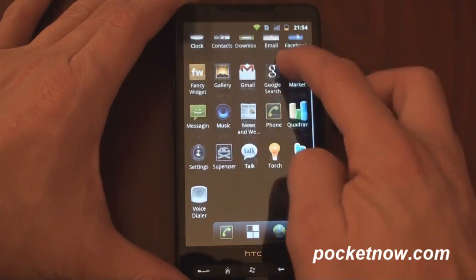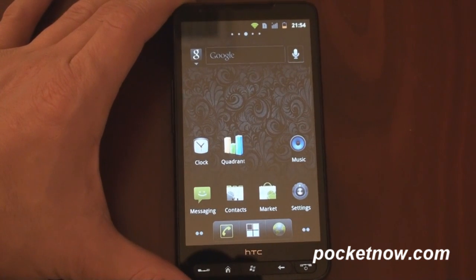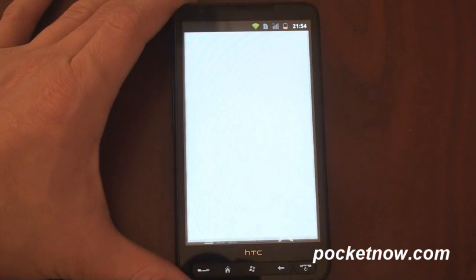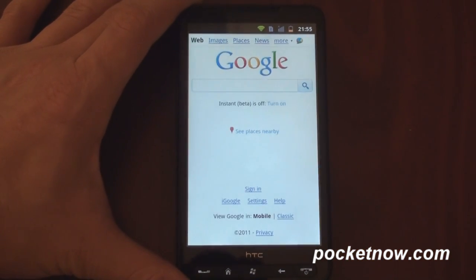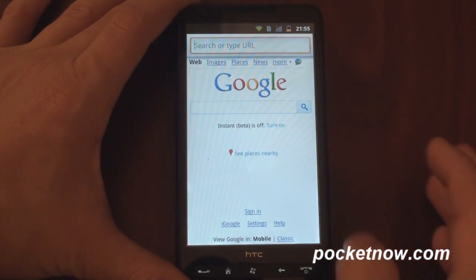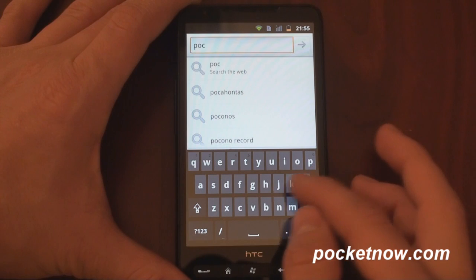You'll recognize a lot of it. The performance is good. The Wi-Fi, Bluetooth, and radios work. It's Gingerbread on the HD2 running natively. So here we've got a Wi-Fi connection — it looks good. Let's dive into Pocketnow.com. We've got the Gingerbread-style keyboard here, looking great.